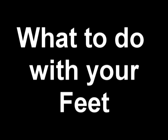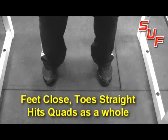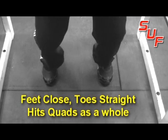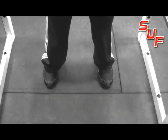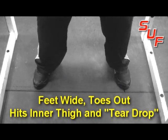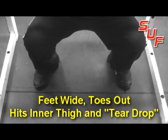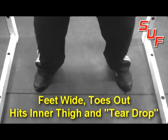Now we'll look at what to do with your feet. If your feet are close and your toes are straight, it's going to hit your quads as a whole with no real emphasis anywhere. Once you move your feet out a little wider and point your toes out, it's going to hit your inner thigh and that teardrop part of your quad — the lower quad.